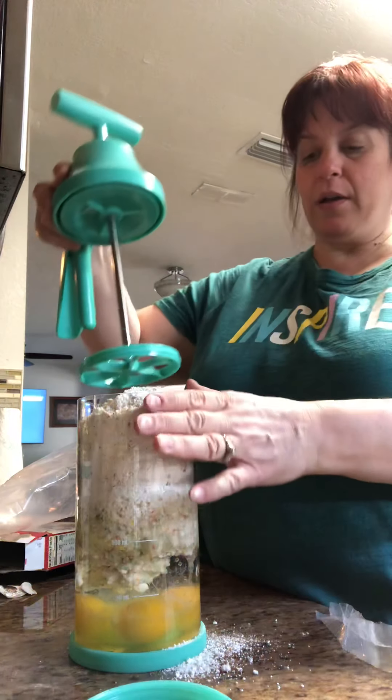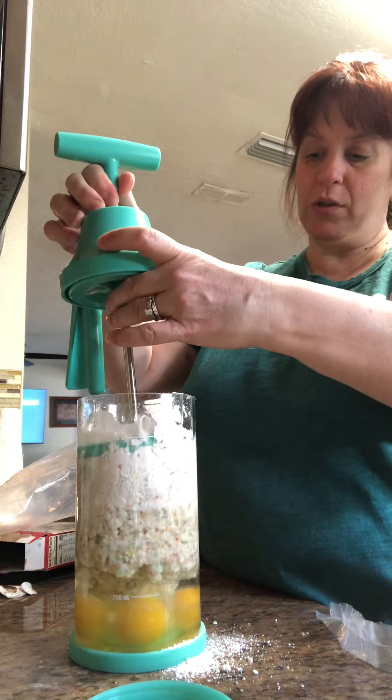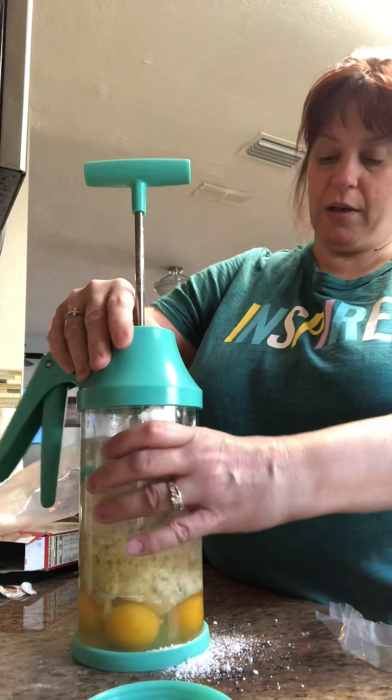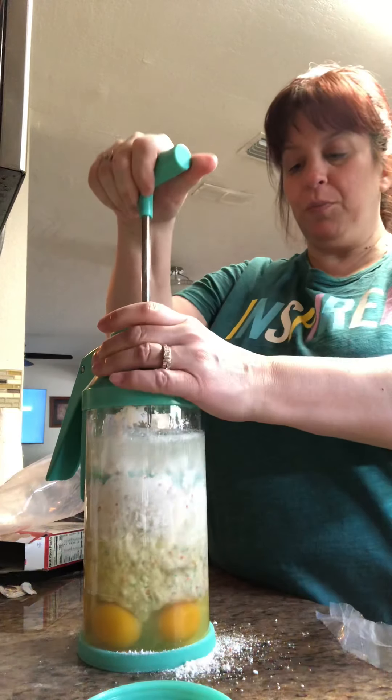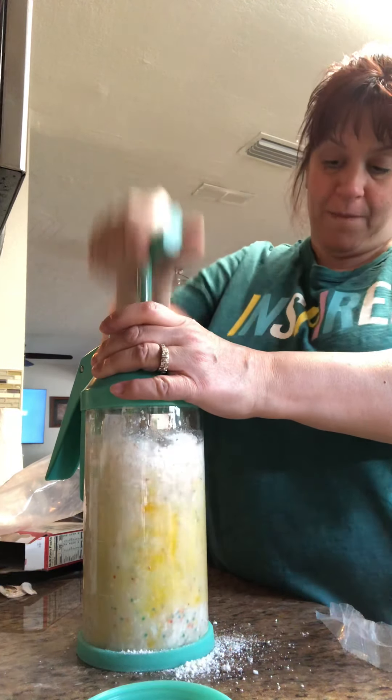Then this goes on — you put it on gently sideways, push that down in, drop the cover and then it just twists on. And then you pump it till all your ingredients are blended. I don't know why it's so loud, but there's blades on the plunger that help mix your batter up real good.